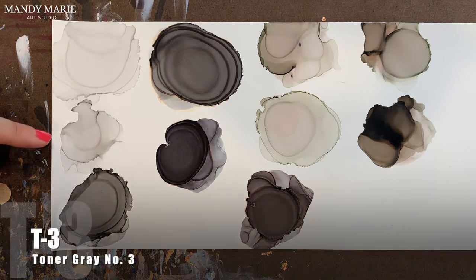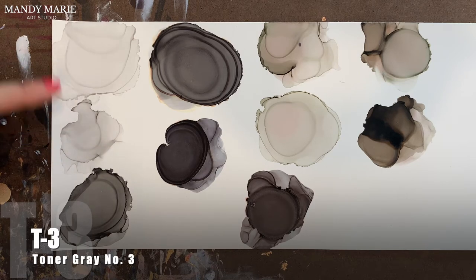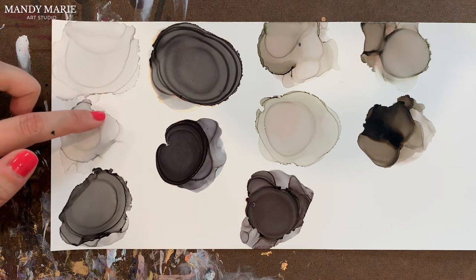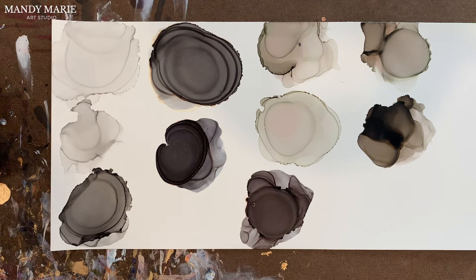Next is T3, which is toner gray number three. Again, a very stable color, similar to T04. Undertones are not present. There's a little bit of texture building up along the edges, but not much. No staining on the paper. Again, it's a stable toner gray color — think of it like a printer.